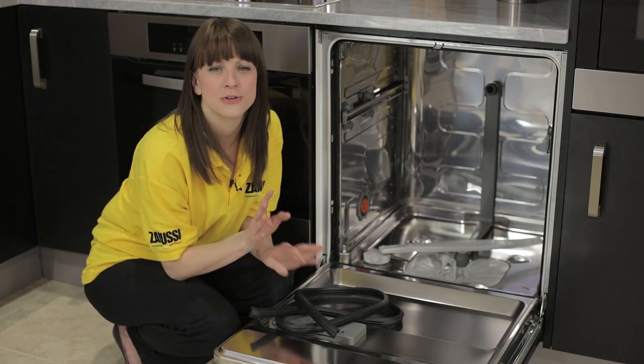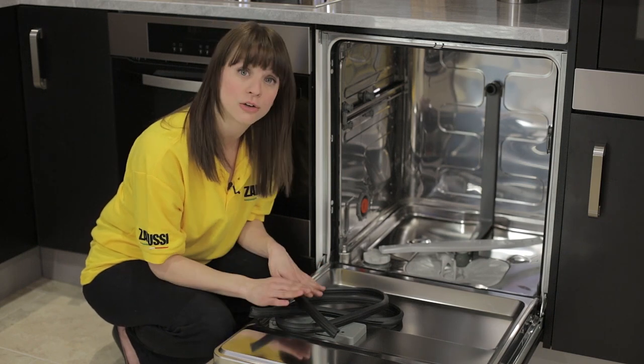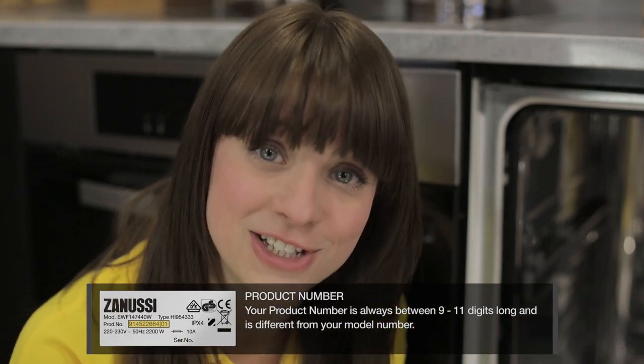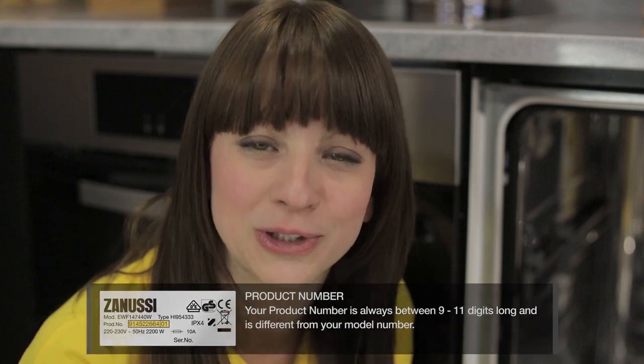As with all spare parts, the first thing you need to do is make sure that you get the correct seal for your particular model. To do that you just need to know your dishwasher's product number. Your product number can be found on your rating plate, which on a dishwasher can usually be found just around the outside of the door. Your product number is always between 9 and 11 digits long and it's different from your model number.